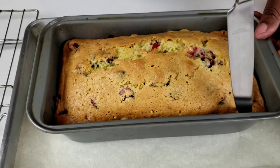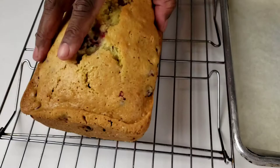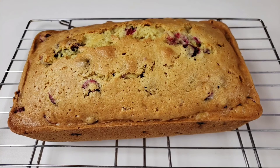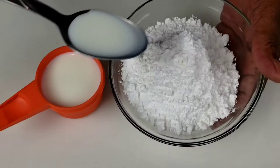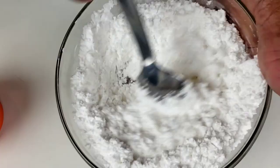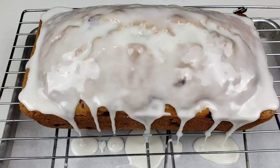Our bread is done, guys. We are going to leave it in the pan for 15 minutes, then invert onto a cooling rack to cool completely. Once cooled, place the powdered sugar in a small bowl and add milk a tablespoon at a time until you reach the consistency you would like your icing to be. You can also add the flavor extract of your choice. Spread the icing over the bread and garnish with sugared cranberries.